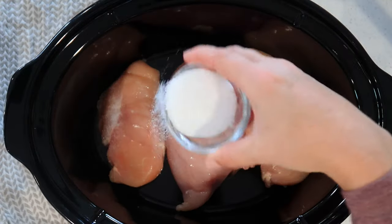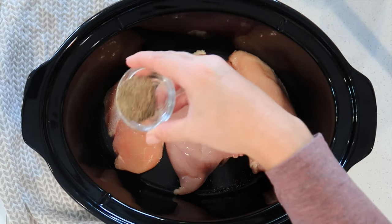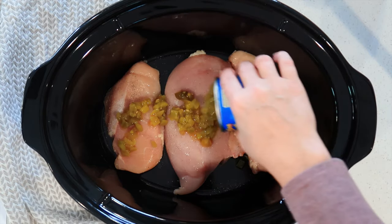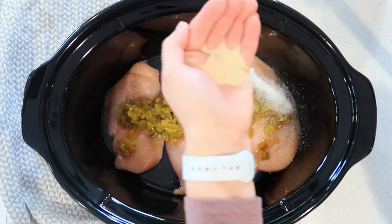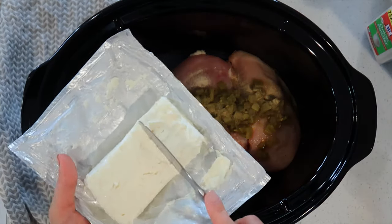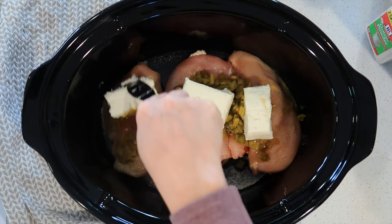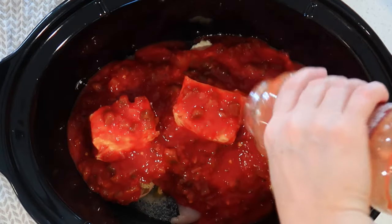I'm going to put my chicken into the crock pot and salt and pepper it like I would if I was just going to bake it. Then I'm adding the green chilies right over the top, about a teaspoon of onion powder, about a teaspoon of garlic powder, and then an eight-ounce brick of cream cheese right on top.